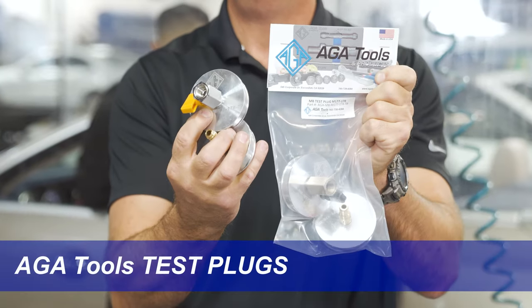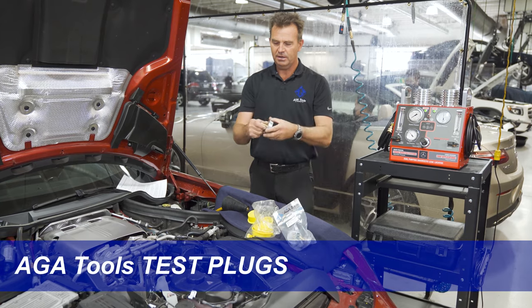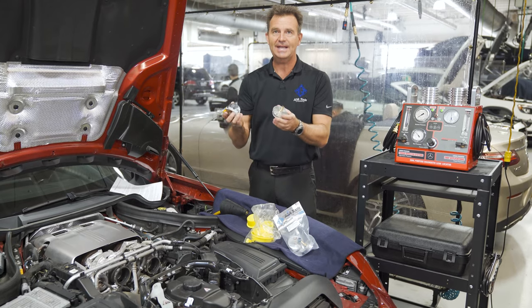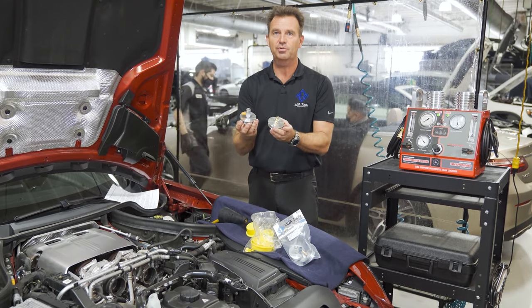The solution is the AGA test plugs. These are specifically designed test plugs for each application that allow you to connect to the car in seconds, with a firm and proper connection that can withstand a lot of pressure.